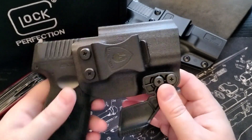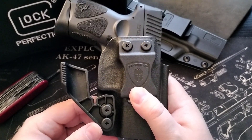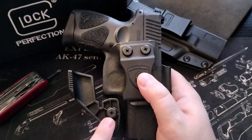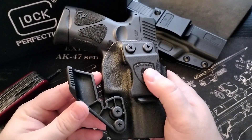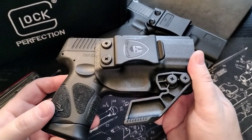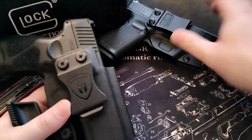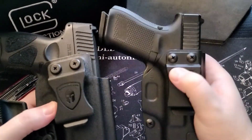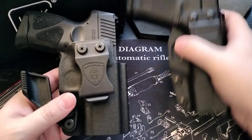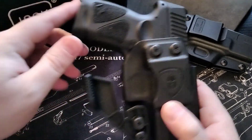That's the basic Kydex holster with the claw. What I'm going to do is actually take it all off and put some Loctite in there and put it back, just to be sure. Side by side, this is also from a different company with the Glock in it. Here you can see it with the claw.